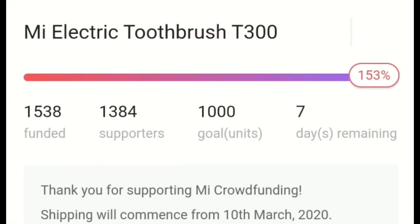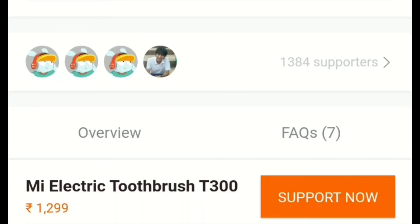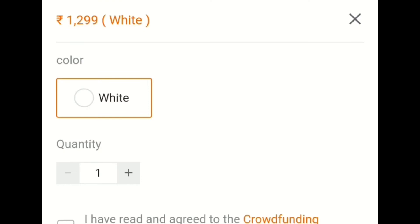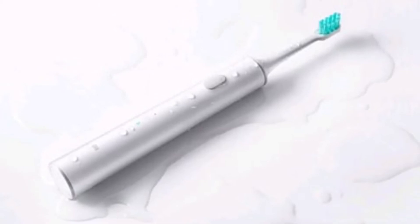This is a stripped-down variant of the global variant and does not support a companion app, which enabled you to adjust the brush time, brush strength, and a variety of other oral care functions. You can't keep track of your dental hygiene with this model of the electric toothbrush.